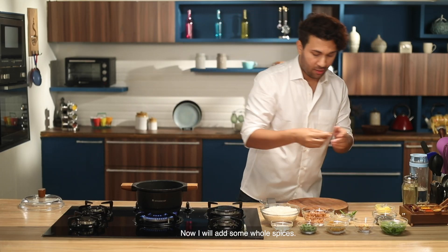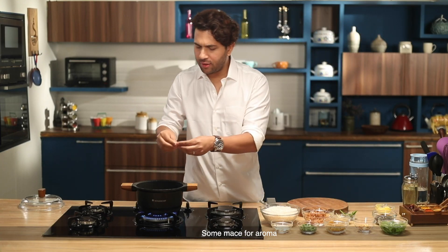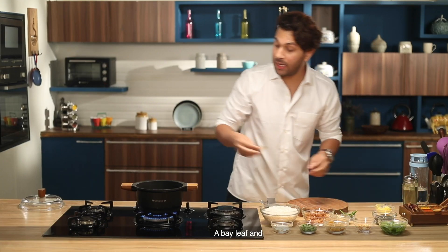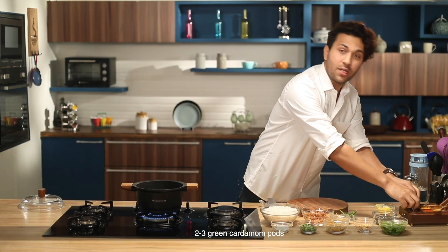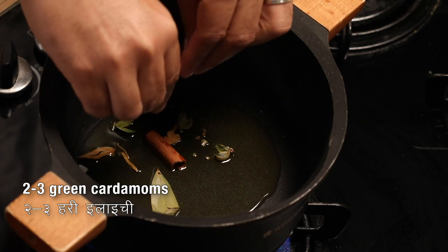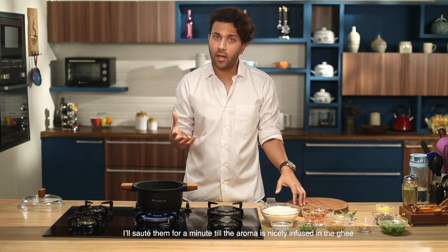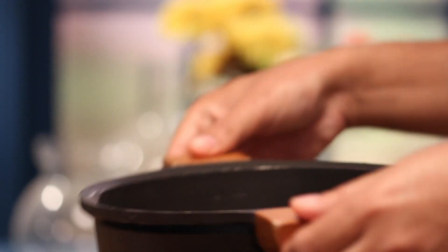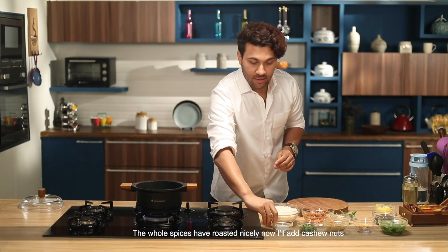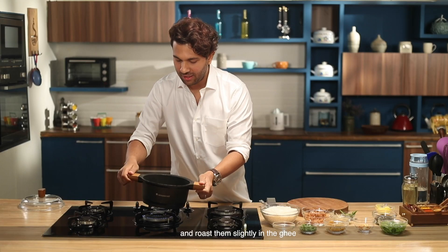Now add some whole spices — this is cinnamon. I'm going to sauté them for one minute so that the aroma comes out. The spices will roast well. Next, I'll add a little bit of cashews and roast them.